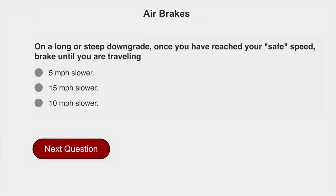On a long or steep downgrade, once you have reached your safe speed, brake until you are traveling 5 miles per hour slower.